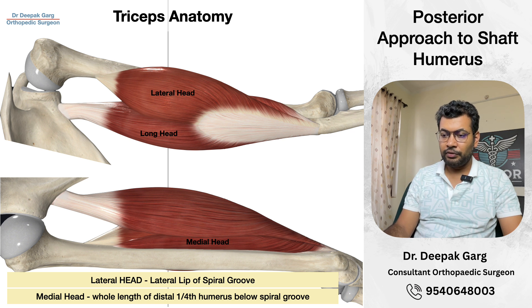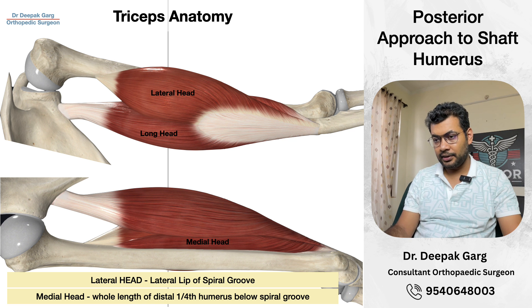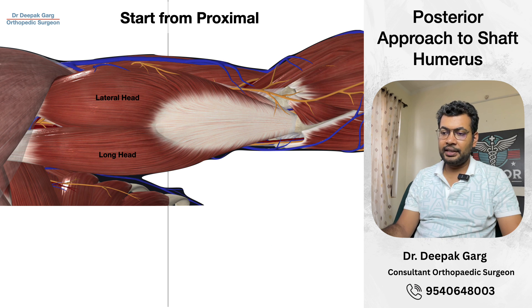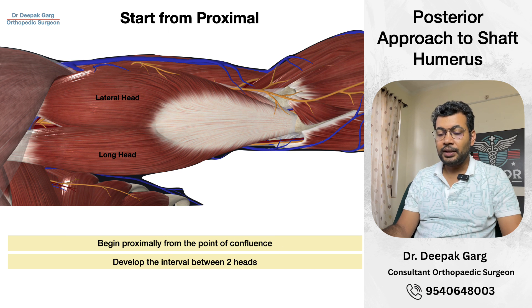Once we identify the confluence, we will incise it. We will cut the tendon in line with the skin incision and separate the tendon with scissors, then we will have the muscle. We keep separating the individual fibers of the muscle with scissors, keeping in mind that the nerve is coming from the medial side along the spiral groove, so we go towards the lateral. It is better to begin proximally and identify the point of confluence before incising the triceps, as this helps identify the radial nerve more easily with less chance of injury.